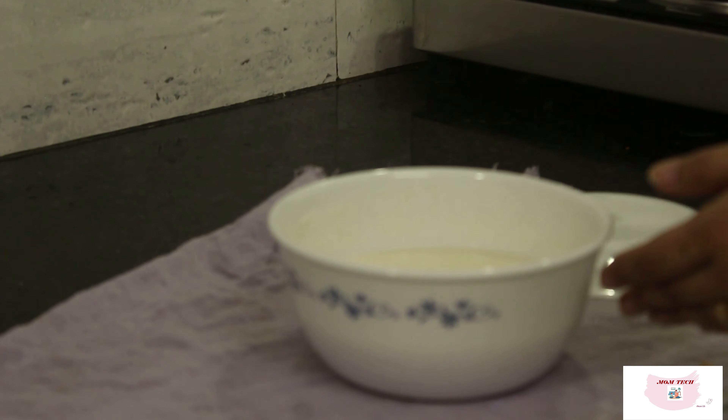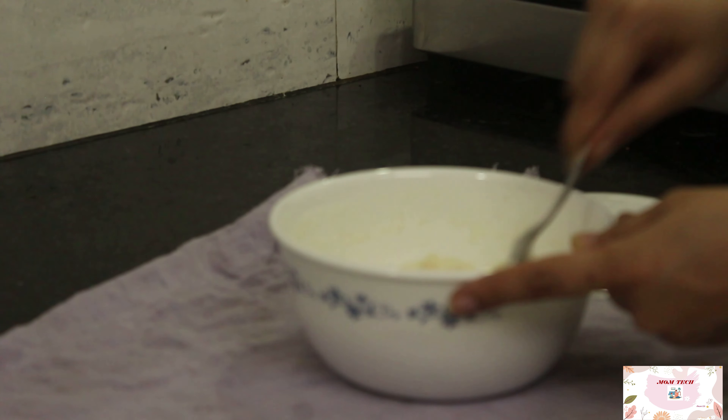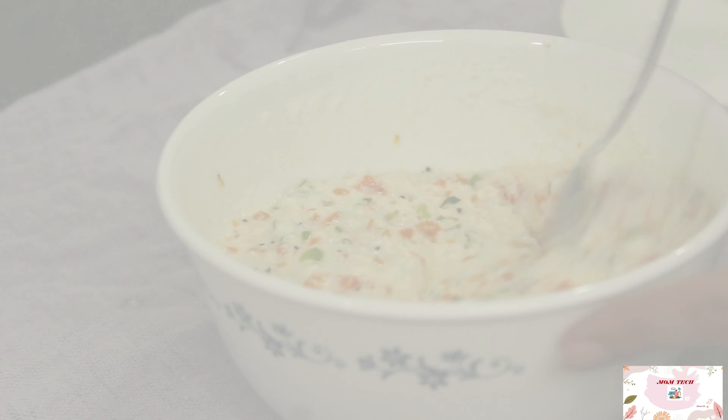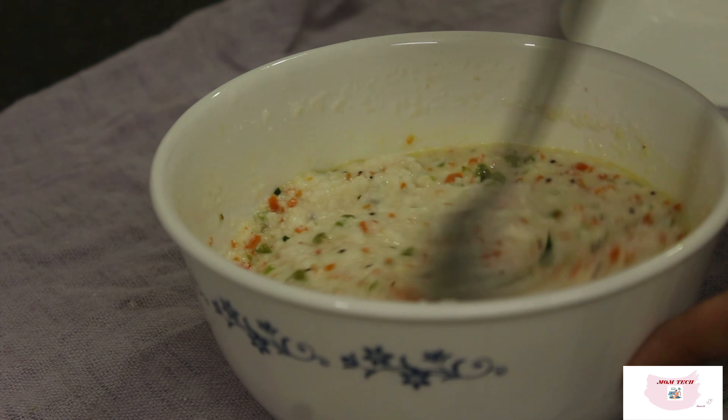Once the veggies are done, I will be adding them to my prepared rava mixture, which is now fully ready to be cooked. Just adjust the consistency, add the prepared vegetable mixture, give it a nice mix, and pour this batter into your idli maker. It will be ready in 5 minutes.